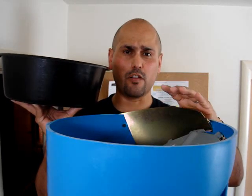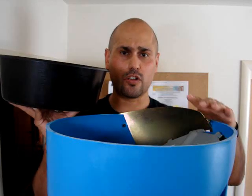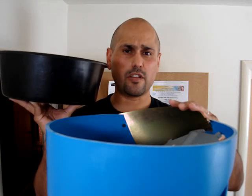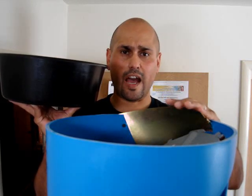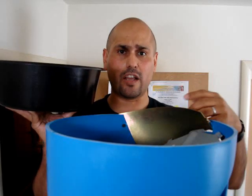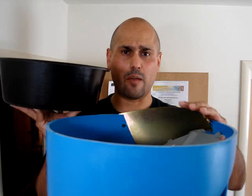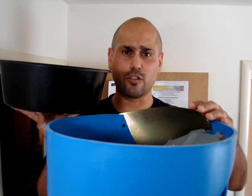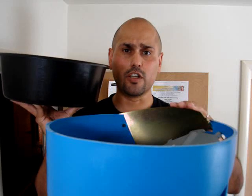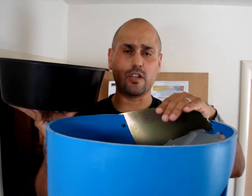We're in the final stages of reloading, and once we get the case feeder going you're going to see it start moving very quickly. The things that are going to slow you down are: if something happens to the brass and it gets fudged up within the press — a primer not seating, or you notice brass that's split that you didn't catch before — filling up the primer tubes, and coming back up here to put more brass in the case feeder.